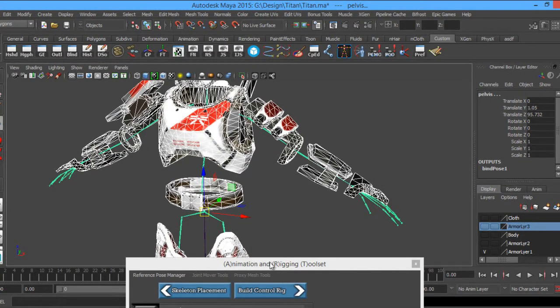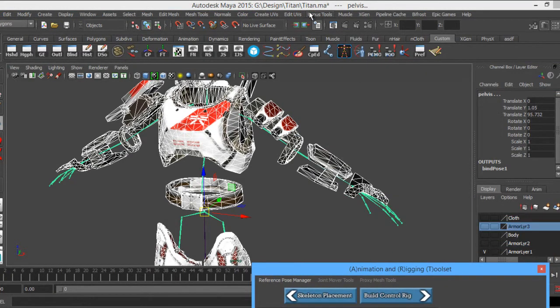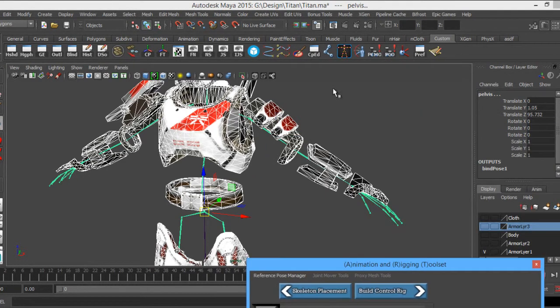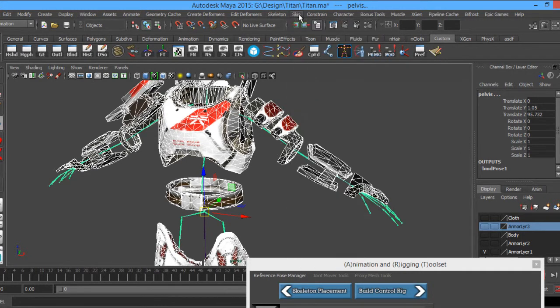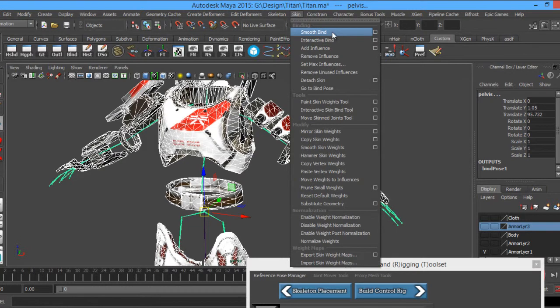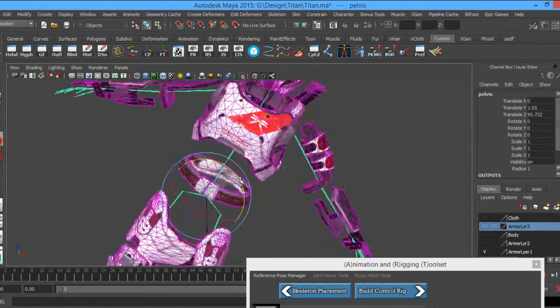It's probably going to do it anyway because the pelvis is associated with the root. Using this here, we don't have to do the painting through this, but you can. If you get an issue with trying to paint it will give you a problem. Let's go to the drop-down menu, go down to Animation, then over to Skin, and then Smooth Bind. Now we have some influence on our bones.